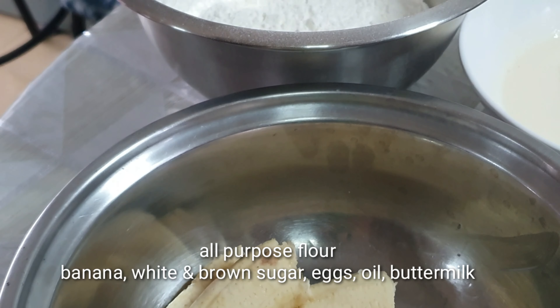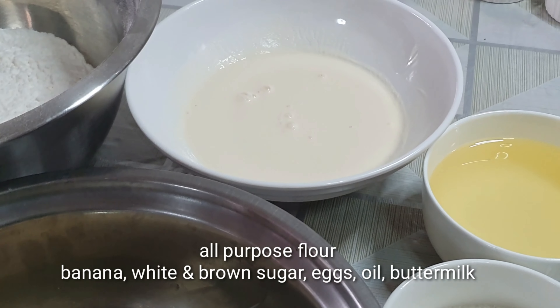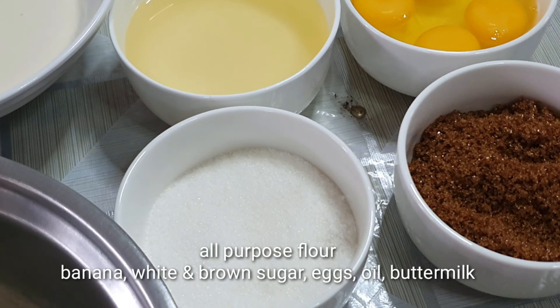Welcome to my channel, Baking with Ron. Today I will teach you how to make a moist and fluffy banana loaf. It's so easy to use the ingredients, so let's go.